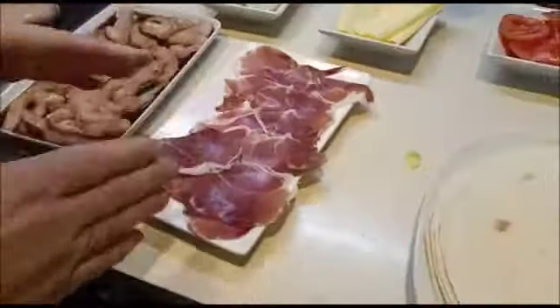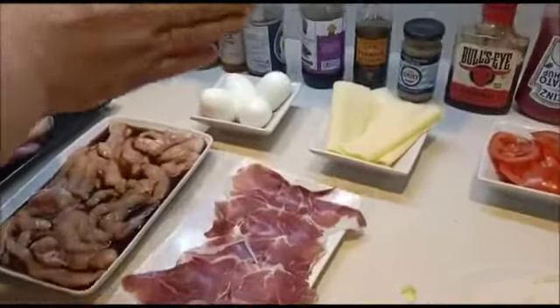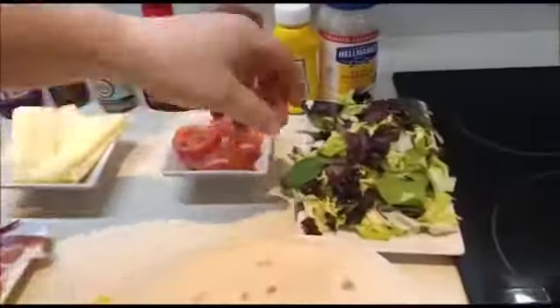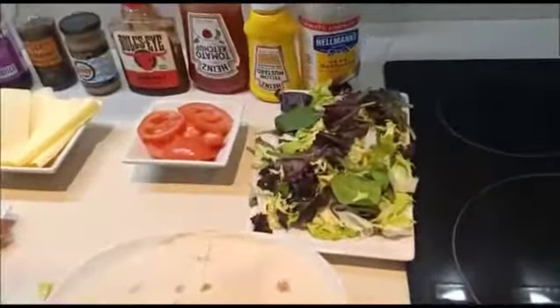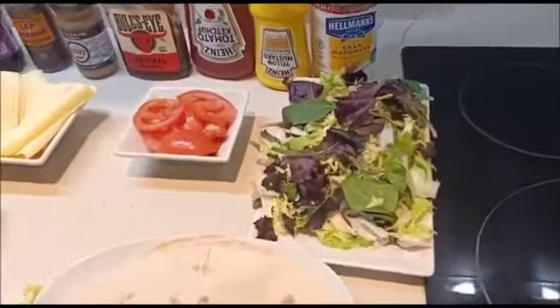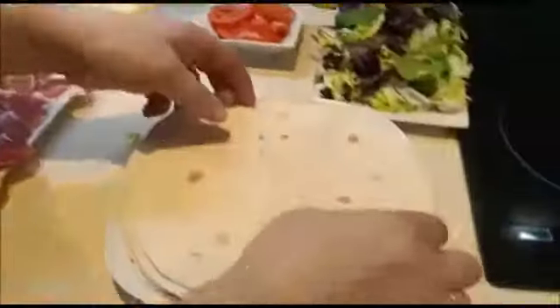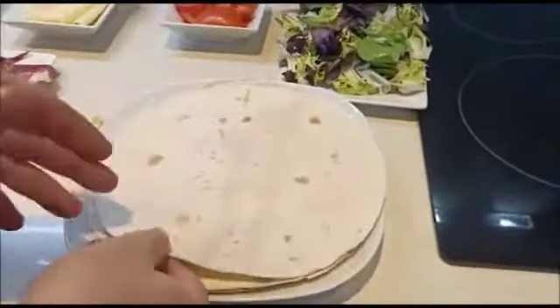Le vamos a poner jamón serrano, le vamos a poner queso, en este caso edam, le vamos a poner tomate, lechuga o perifollo o lo que queráis, algo que tenga un aspecto crujiente, y un poquito de huevo cocido, y luego evidentemente la propia torta de maíz.